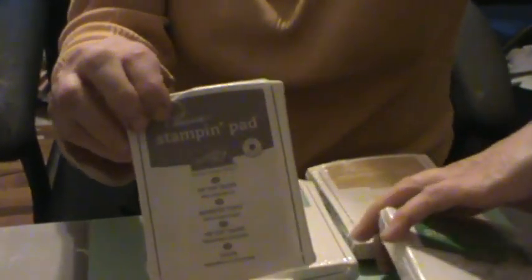The ink pads obviously match the colors, so I got the Cucumber Crush, the Watermelon Wonder pad, the Macaron Mint — haven't even opened this yet — Delightful Dijon, and Tip Top Taupe, which I'm really excited to try. I'll turn them that way so you can see the colors. Those are the brand new in-colors. And here are the markers that go with them — they always coordinate between the markers, the ink pads, and your paper.